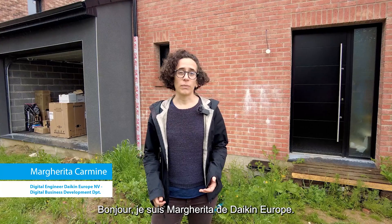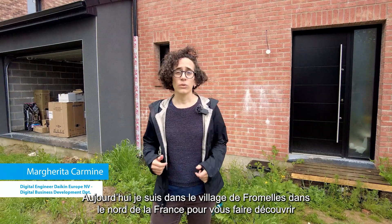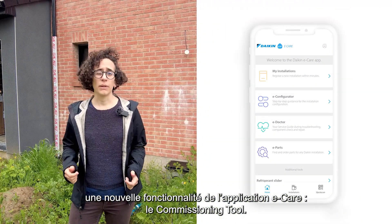Hi, I'm Margrethe from Daikin Europe. Today I'm in the village of Formae in the north of France to show in action a new functionality of the eCare app, the commissioning tool. Let's go and have a look.